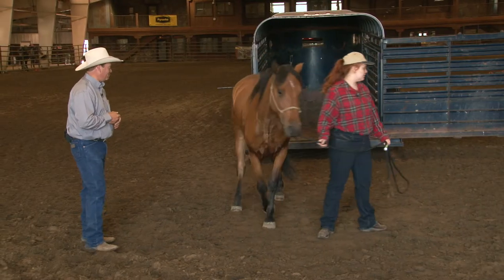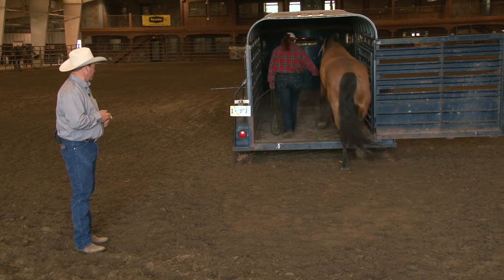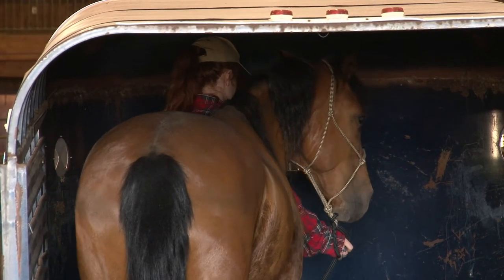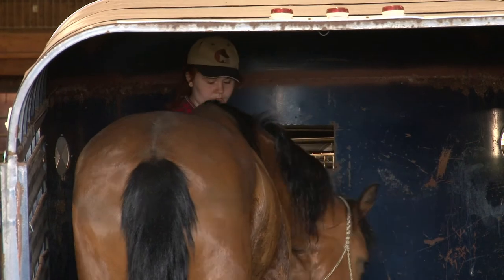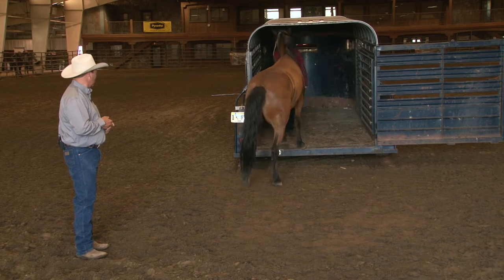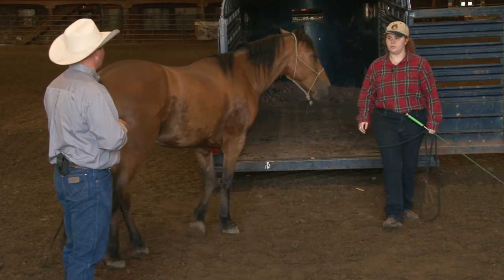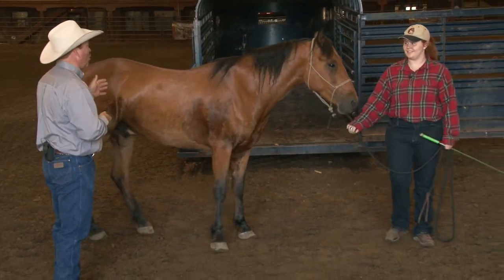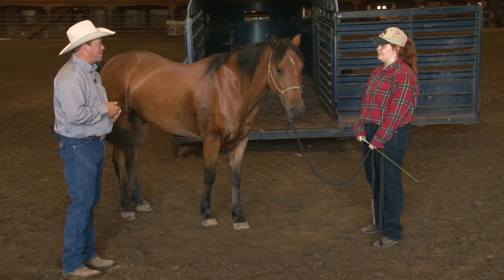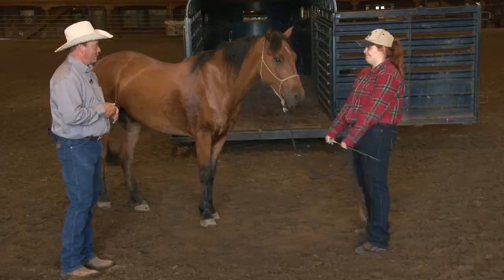Good job Kiri. Load him up. Perfect. Good boy. Keep his head straight and then just back him out quietly. Excellent. Now you obviously need to practice this quite a bit over the next three weeks, because you want to be ready to go home when you're ready to go home. You want to load him up, and when you get to some place in Idaho and want to take him out and let him walk around a little bit, you want to be able to do that and be comfortable on your trip home.